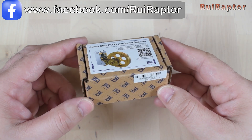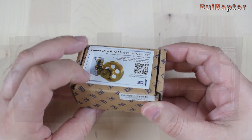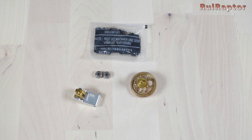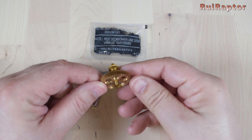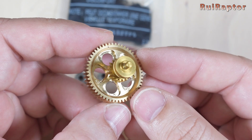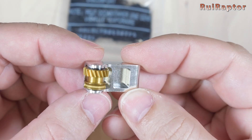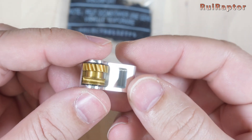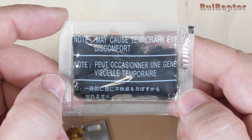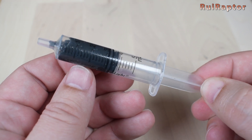This is the Panda Claw. The Panda Claw is a set of metal gears for the X1 and P1 extruder. Inside the box we have the main gear, the lever with a small gear, a couple of bearings and grease. The big gear connects to the extruder motor and since it's a dual gear extruder, we have a smaller gear that will connect to a second small gear to help push or pull the filament. This is the second small gear and lever. There are also a couple of bearings and a plastic bag with grease.